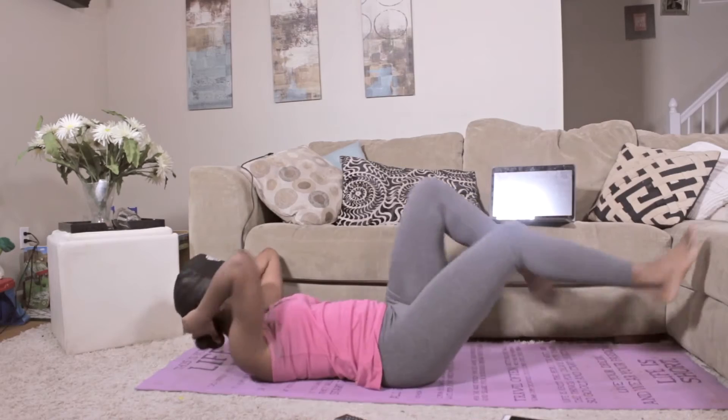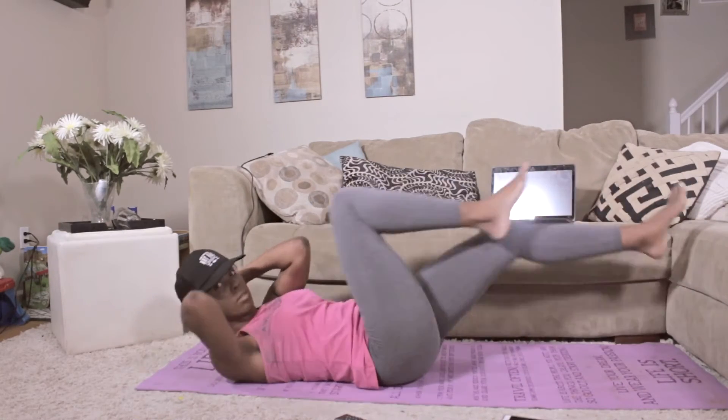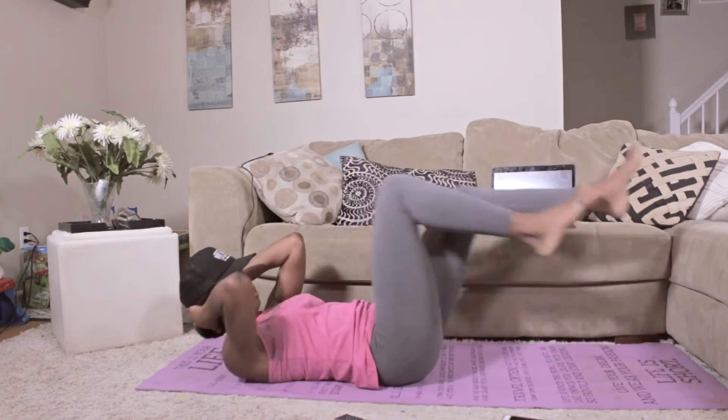And then we're going to go straight into some bicycle abs, putting our opposite elbow to opposite knee. We're going to do a total of 20, 10 on each side.